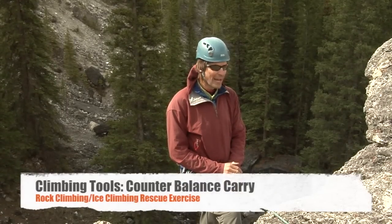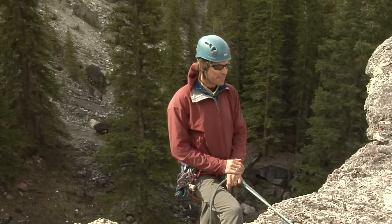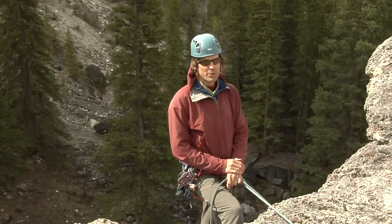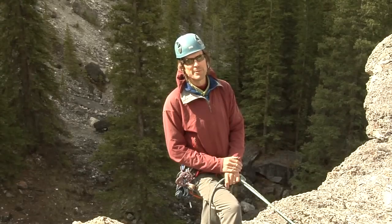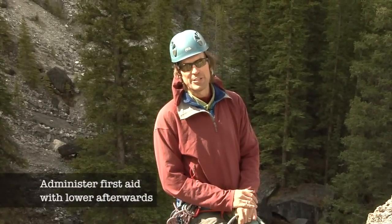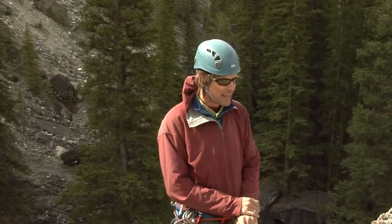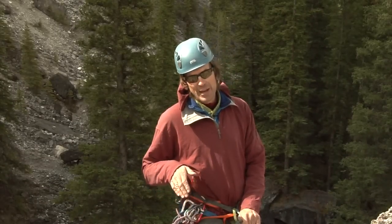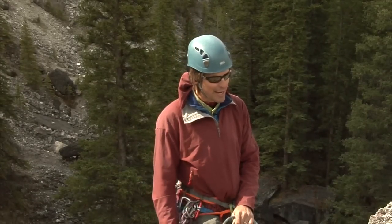Today we're demonstrating the counterbalance rappel in an emergency situation. Why would you want to go down in a counterbalance rappel? There are a couple of situations. It could be in the middle of a face where going up is just not a possibility — if the person is injured, taking them up even another 10 or 20 meters could be impossible, so going down is often the most expeditious route. Why the counterbalance? If you're several pitches up, your rope simply won't stretch to the bottom, so you have to go down in multiple pitches. Also, if the terrain is rubbly, you'd need to go down and help them, administer first aid, or whatever.